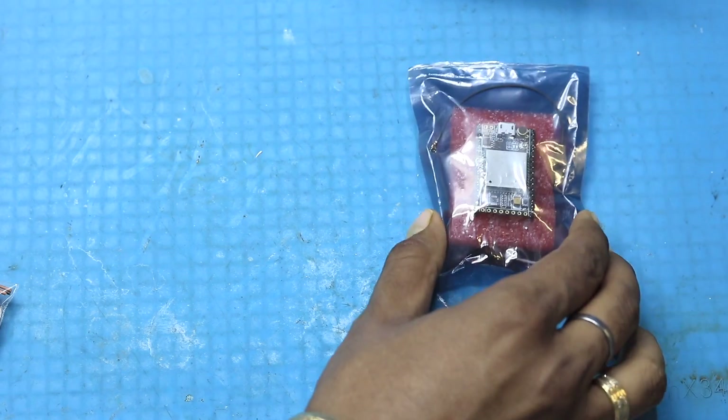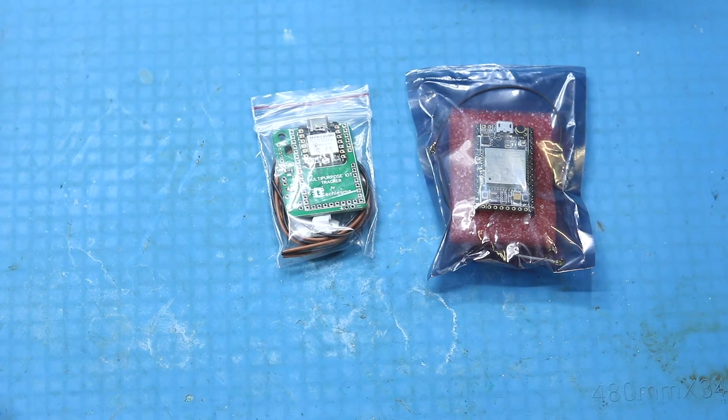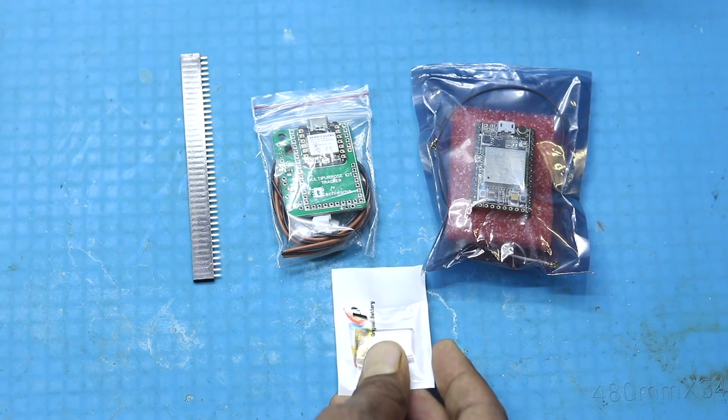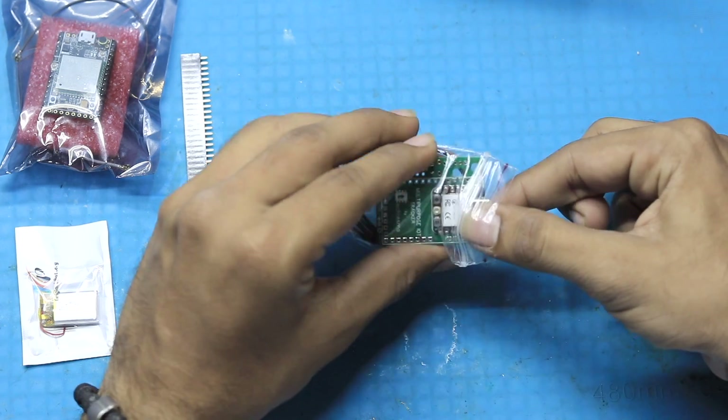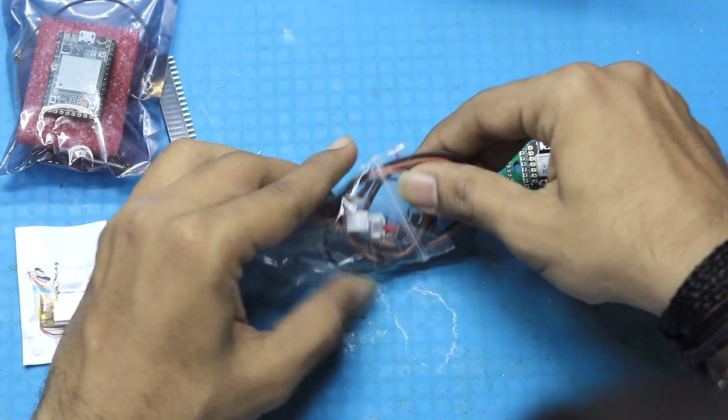First of all, make sure that you have received all the components for this kit, which includes the A9G board with antennas, a pouch that contains the PCB, XIAO C3, and other components, a female bug strip, and a battery. Let's open the pouch — inside we get two JST connectors with wires.